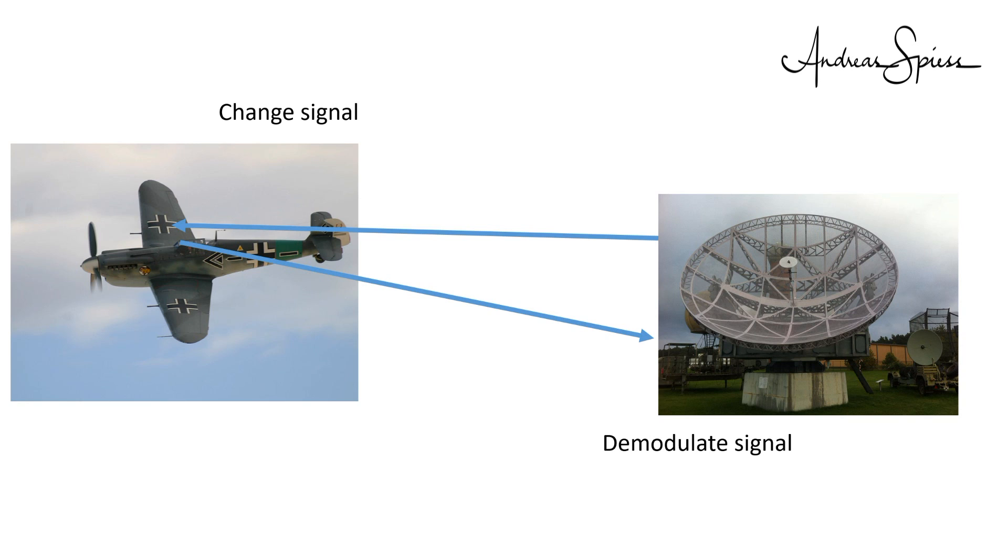The first usage of such a system was in World War II, where the German fighter pilots, when returning to their base airport, executed secret flying patterns which influenced the radar signals. So the controllers at the home airport knew, when the signal looked okay, their friends came home. If these typical patterns were lacking or were wrong, they knew that they had to prepare for an attack.